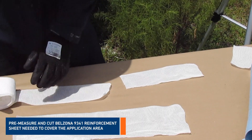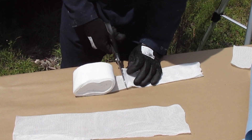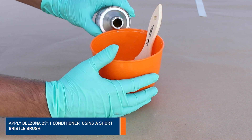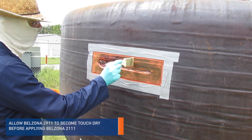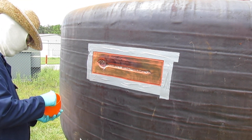Measure and cut Belzona 9341 reinforcement sheet needed to cover the application area. Apply Belzona 2911 conditioner with a short bristled brush. Allow Belzona 2911 to become touch dry before applying Belzona 2111.